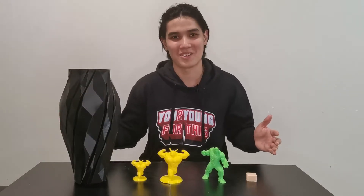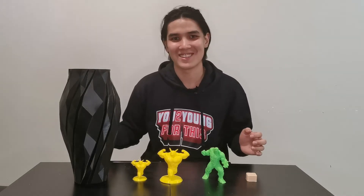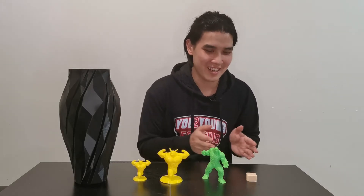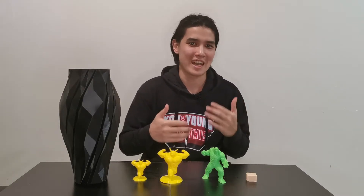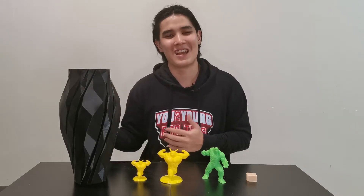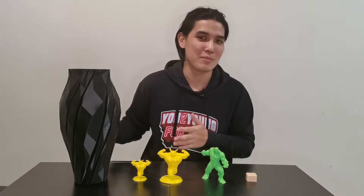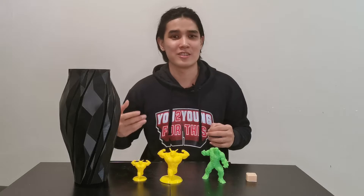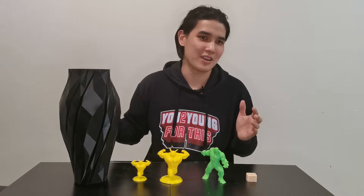Here we are after one week of using the Artillery Sidewinder X1. On the table are all the things that I printed. I want to talk about the assembling and also the calibration part of the printer. As you can see from the previous sections of the video, the assembling part is pretty straightforward as this 3D printer is a semi-DIY type. With some screws and the wrench given, everything is pretty straightforward.